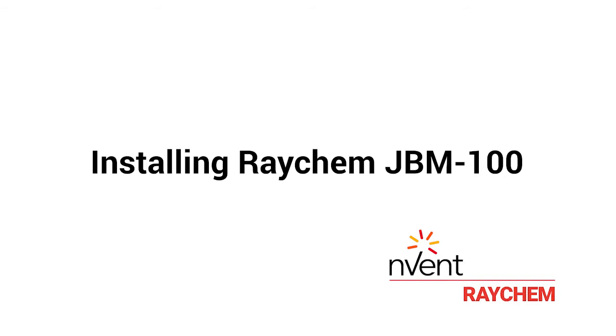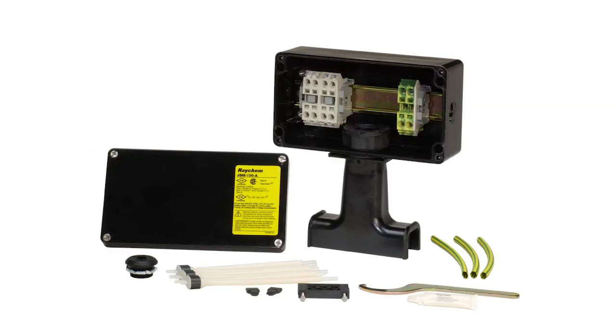Installing the Envent Raychem JBM-100. The Envent Raychem JBM-100 is a power connection kit to power up to three heat tracing cables.